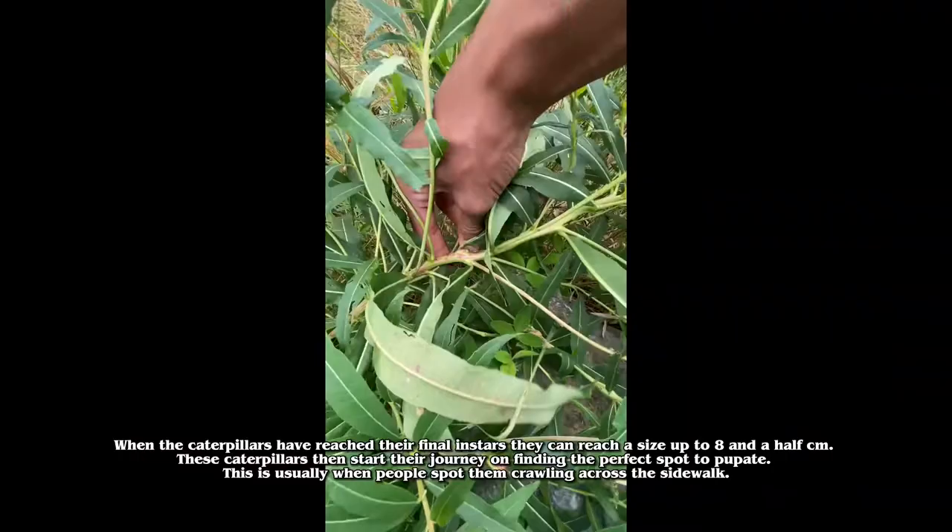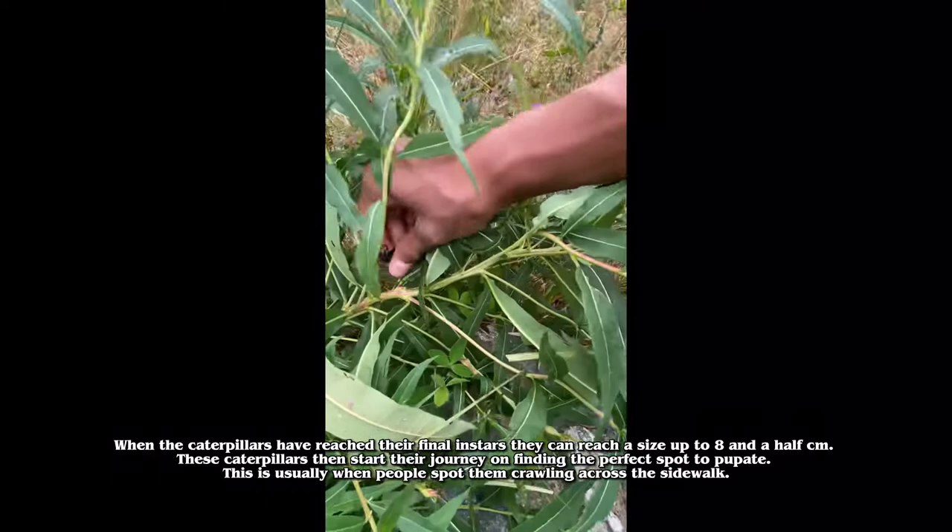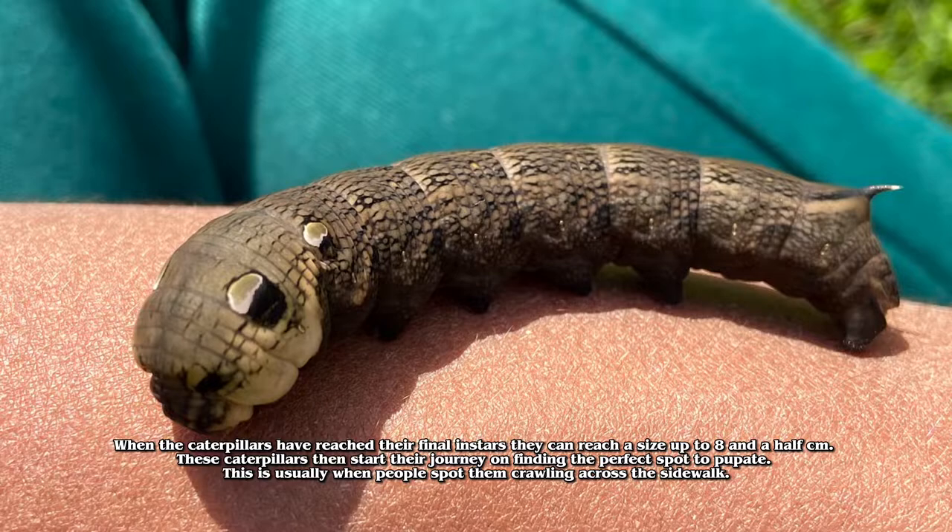But most caterpillars turn into a black coloration when they approach their last instars. When the caterpillars have reached their final instars, they can reach a size of up to 8.5 cm.